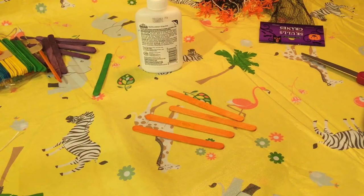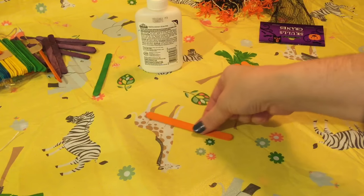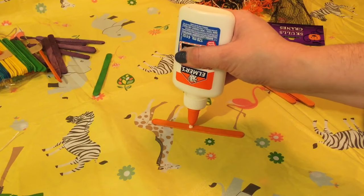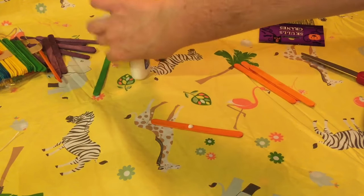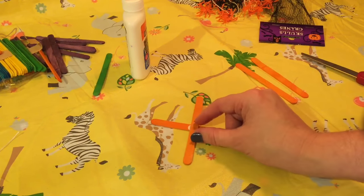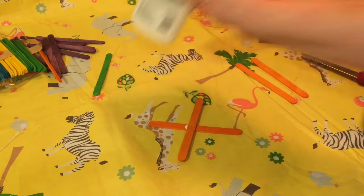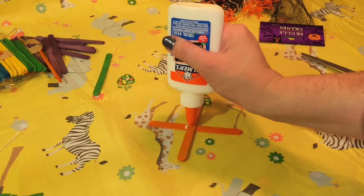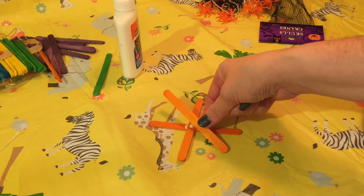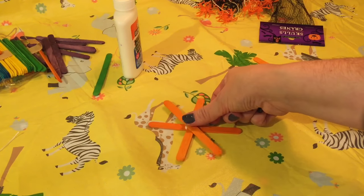So the first thing we're going to be doing is making our web with the popsicle sticks. I'm going to be gluing them together. I'm going to take a little dot of glue and put it in the middle of this one, then layer another one right across in the middle to make like a cross or an X. Then I'm going to make another dot on top and lay another one diagonally. Try to make them evenly spaced if you can.